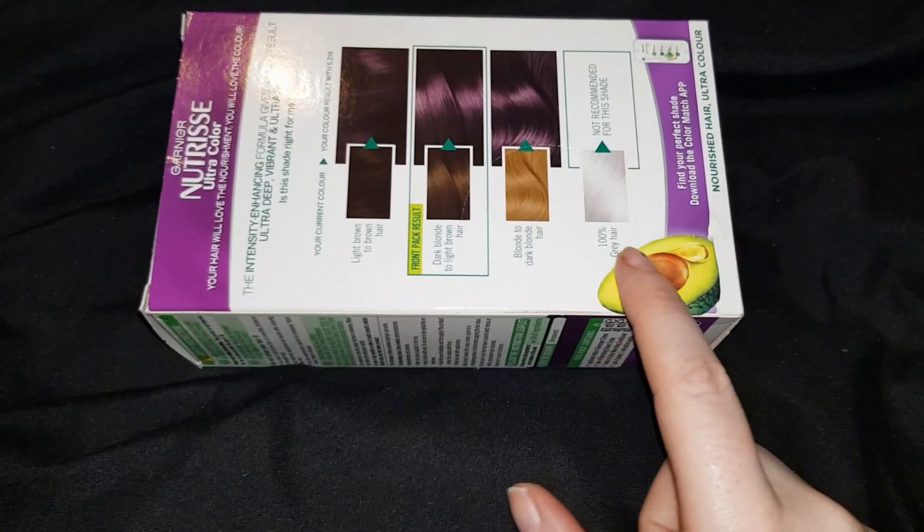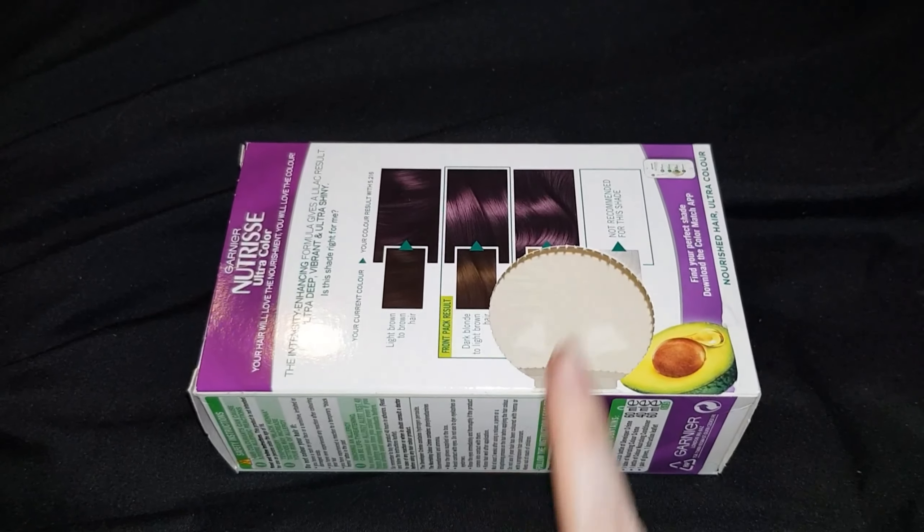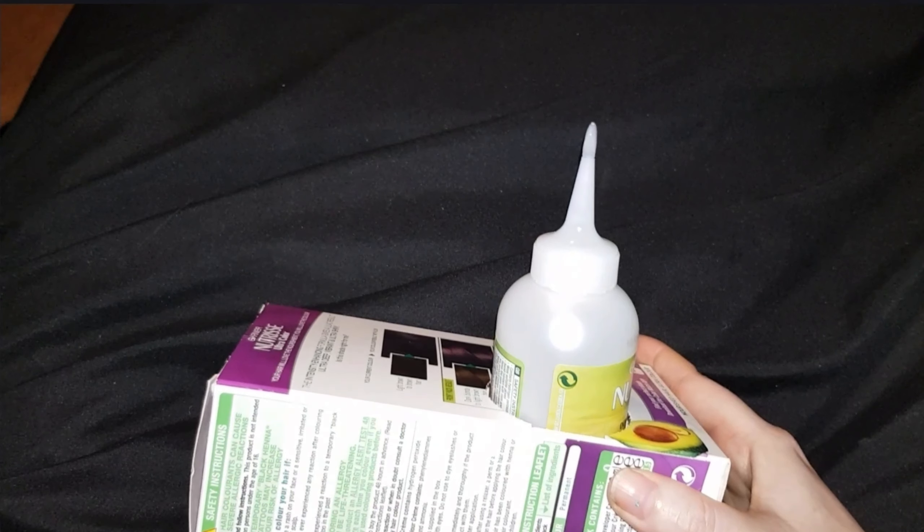As you can see, the back of the box has a section which can be removed. In case you didn't know, you use this to stand the applicator bottle in, and of course standing the bottle upside down will help you get the most use from the product.